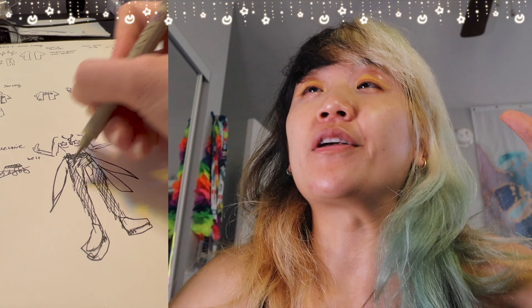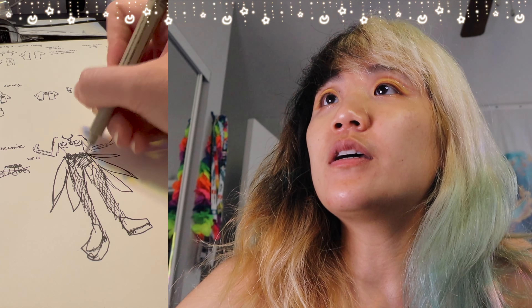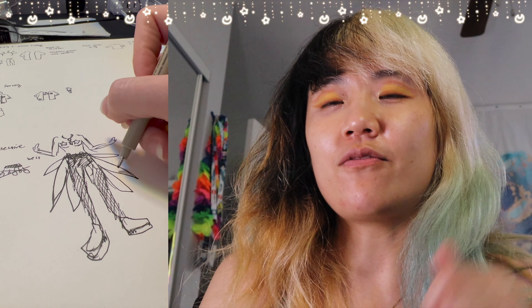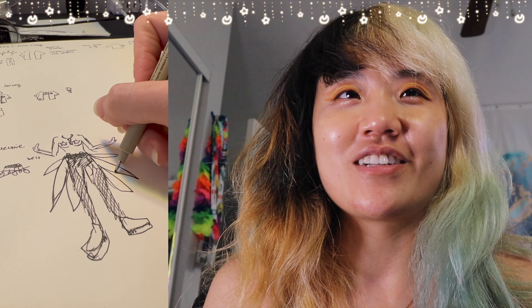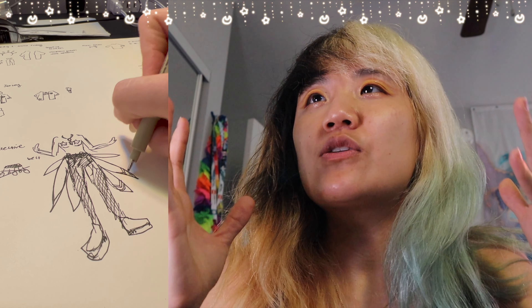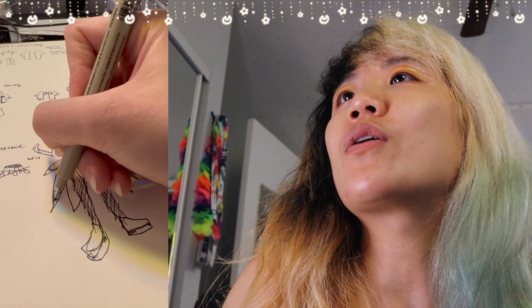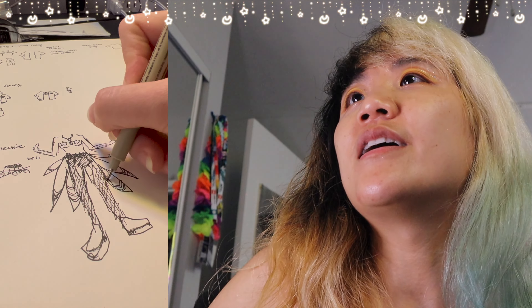I'm just looking at the video that I made and I'm going to tell you what's going on. When I start off with an outfit, especially if it's a little complex, there are a lot of elements to pay attention to, so I like drawing it out. I feel like it visually gives you the whole picture. Here's me just trying to draw what I want it to look like.